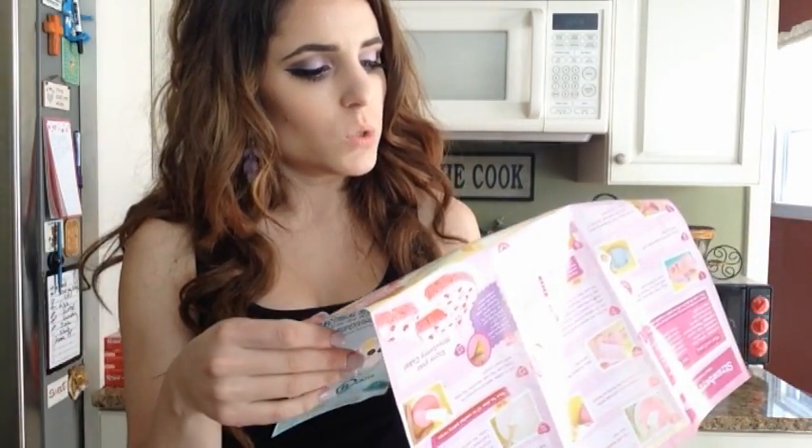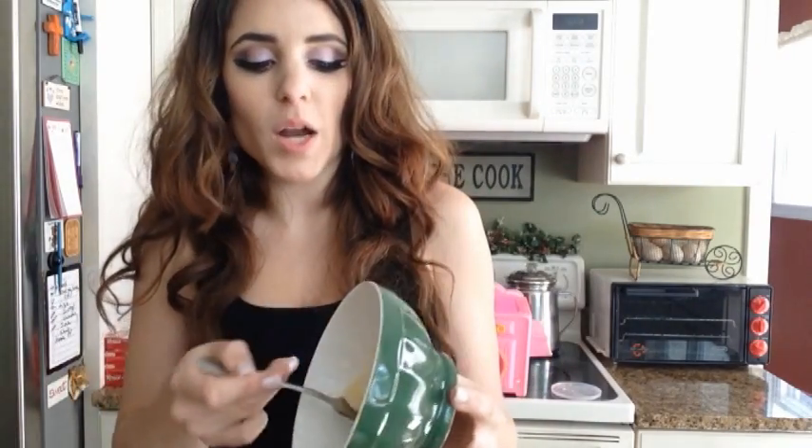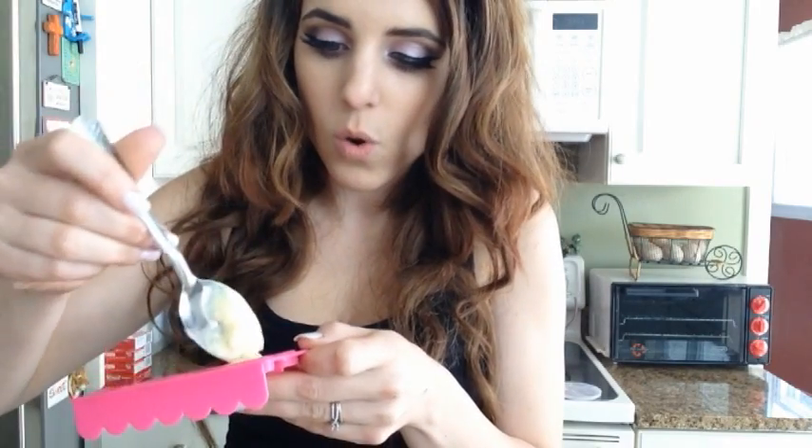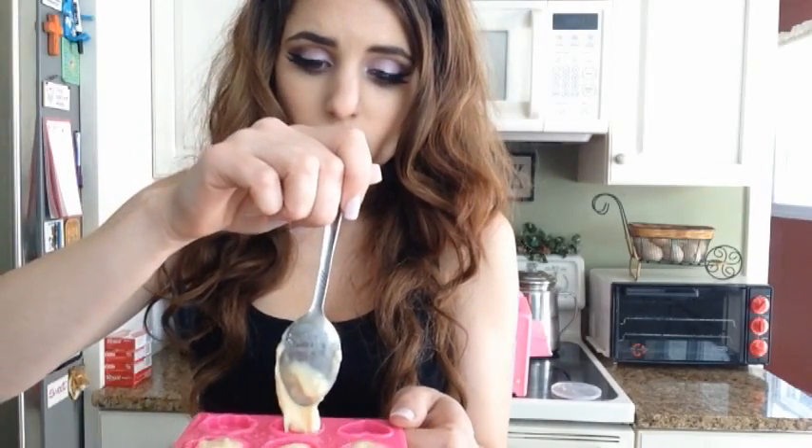Step four says: the dough will look dry — do not add more water. Roll the dough between your hands to create one large ball and then separate it into six equal pieces. I can't follow instructions. That's not going to happen with this because it's like super pasty — don't add more water. So what I'm going to do is, again, not listen to instructions and just kind of scoop out the dough and put it right into the molds because my dough is so pasty it's just not going to stick together. If you listen to instructions, do what it says — but if you're an idiot like me, we'll make it work.